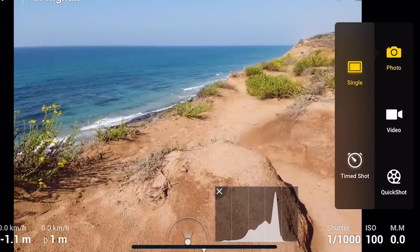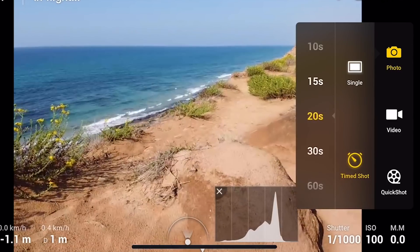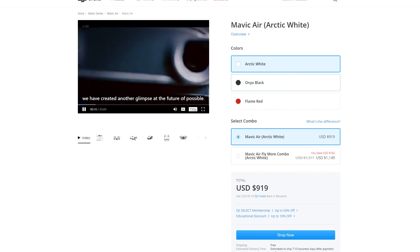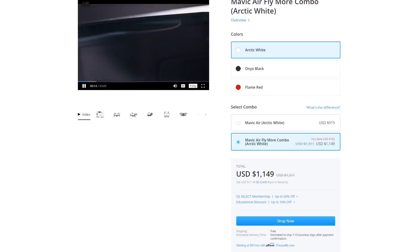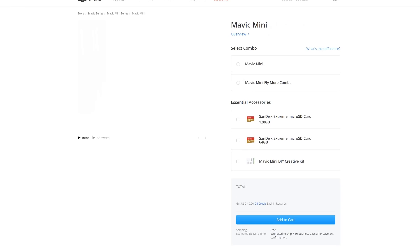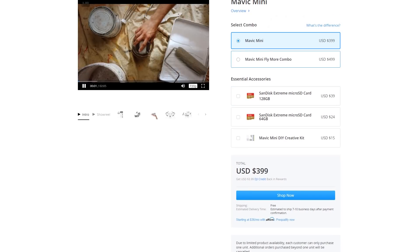Overall, the DJI Mavic Air does have the technological advantage over the other two. The DJI Spark seems last on this list, with no real advantage in almost any area. At this point, I would buy the DJI Spark only if you get a really good deal, like $200 or something. But when deciding between the Mavic Air and the Mavic Mini, take price into consideration. The Mavic Air comes in at a little over $900, while the Mavic Mini is under $400 — a $500 difference.